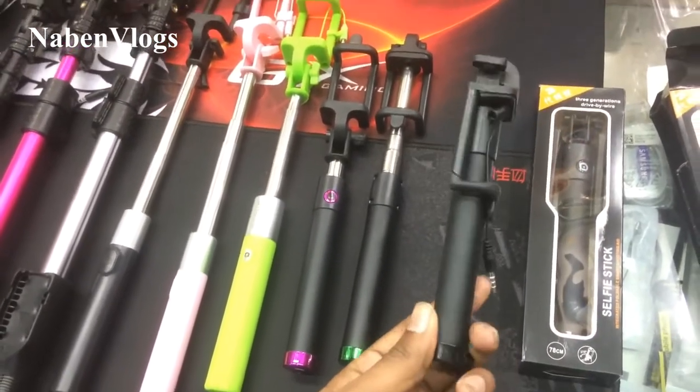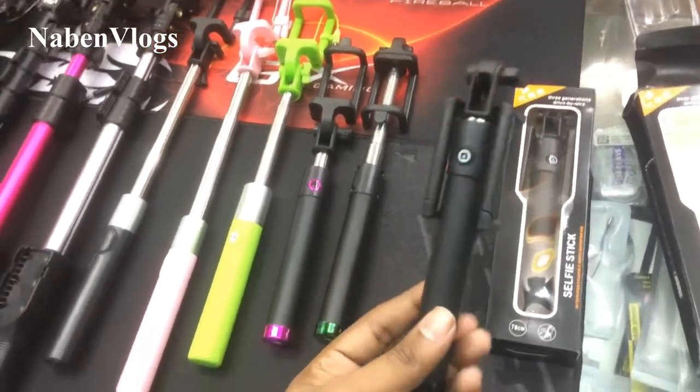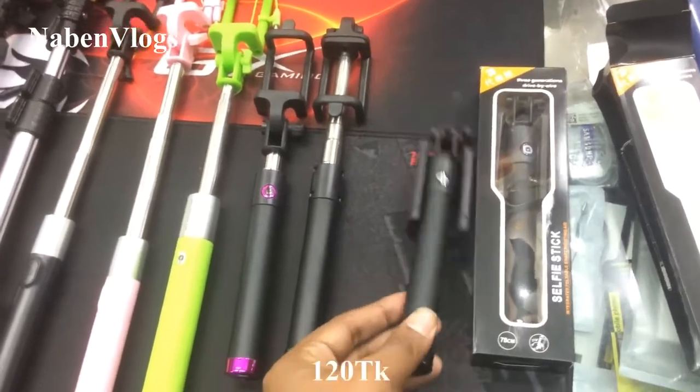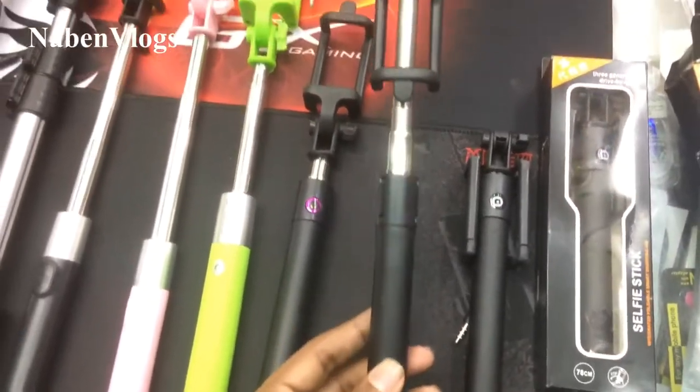This is 120 Western, which is Bluetooth and cable system. Your shop is low. So this is a 120 — this is the same, just this cable and Bluetooth. What is the same?